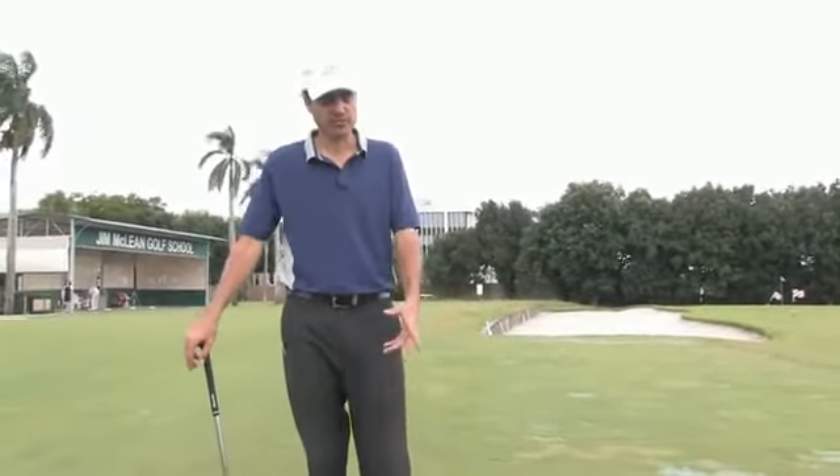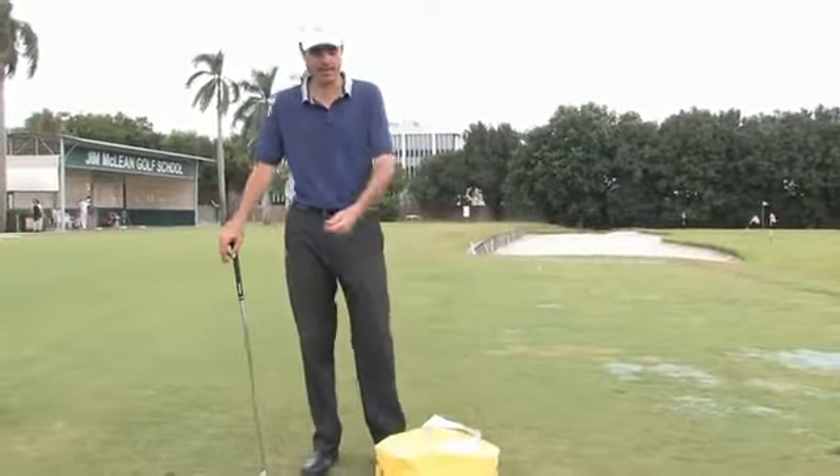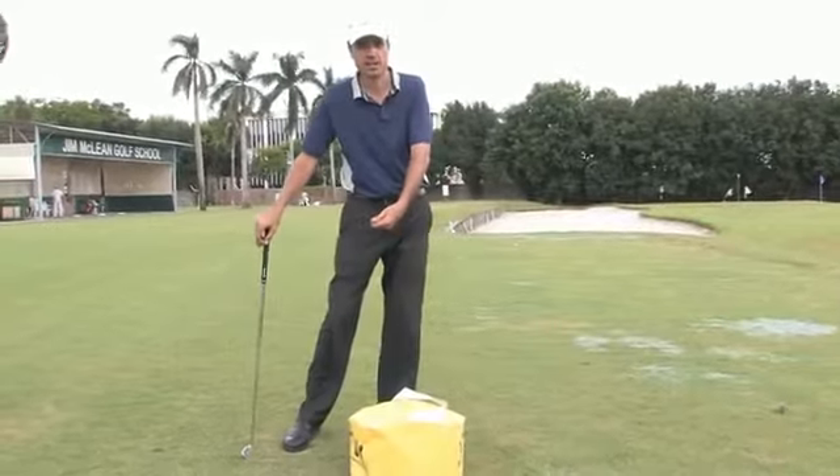Hello, welcome. My name is Julio Nutt. I'm a master instructor at the Jim McLean Golf School in Miami, Florida. In this clip I'm going to talk about the impact bag. This is a great tool for golfers to develop the good habit of a correct and good impact position.